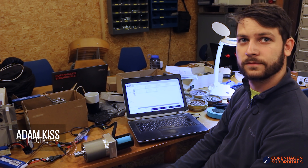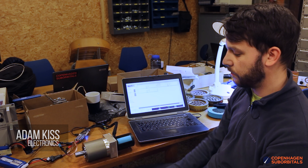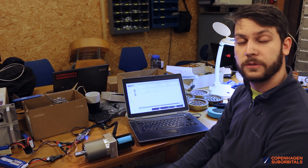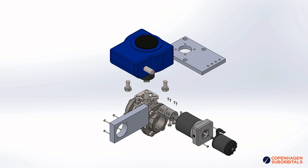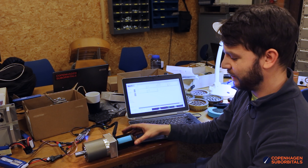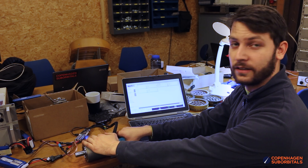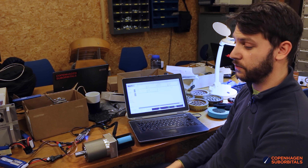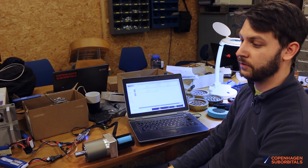Hello Adam, what have you been working on today? I have been building the motor and the transmission for the main valves for the upcoming Spica rocket. So as you see, this is how far we got with it. Right now we have the motor and then we have the first intermediate gearbox, which will make sure that we have the right speed and the right torque for opening the valves.